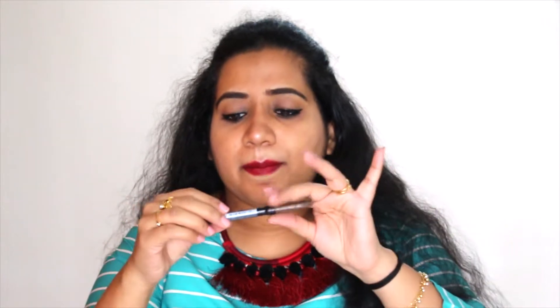Now let's go to eyebrows. I will always recommend this NYX eyebrow crayon pencil. This is very good. With one side you can shape your eyebrows very well and fill them in, and with the other side you can brush them out. If you are a beginner, use it because it is very easy to apply. It won't look like your eyebrows are artificial. You must try this.